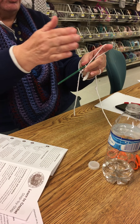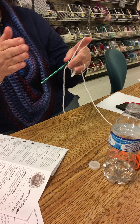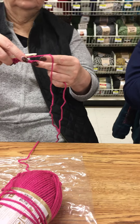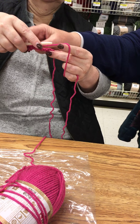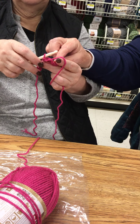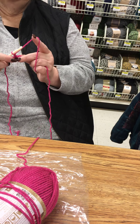I turn it toward you, so it's almost like the back. Turn it towards me. There you go — except it's this part here. Turn it toward you and lay it over that way. Because we're going to do row two.